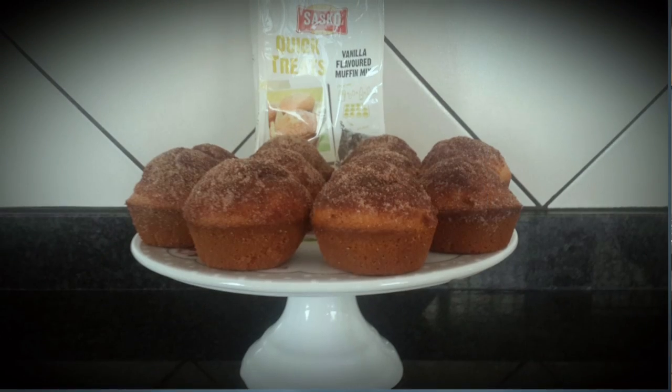I used the Sasko Muffin Mix, the vanilla flavour. Because we enjoy our donuts but are looking at trimming down a little bit, I decided to include the donut flavour in my muffins. I added a little bit of vanilla essence and a little bit of lemon powder to the mix, and I baked it according to the instructions on the packet. When they came out, I dipped them in real melted butter and then in a combination of sugar and cinnamon powder.